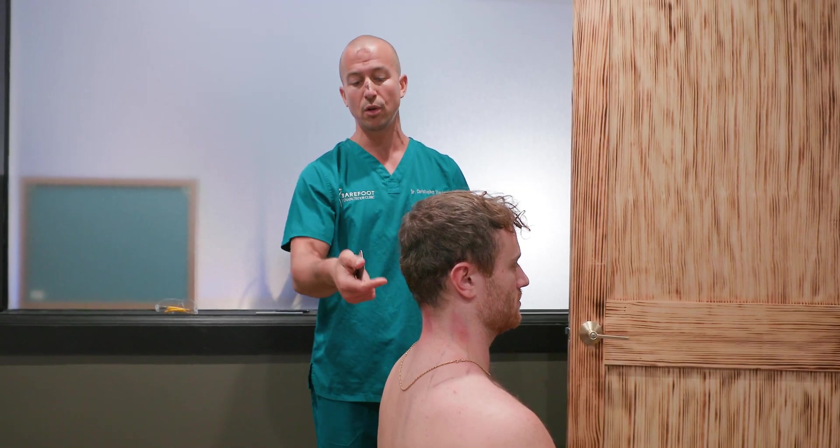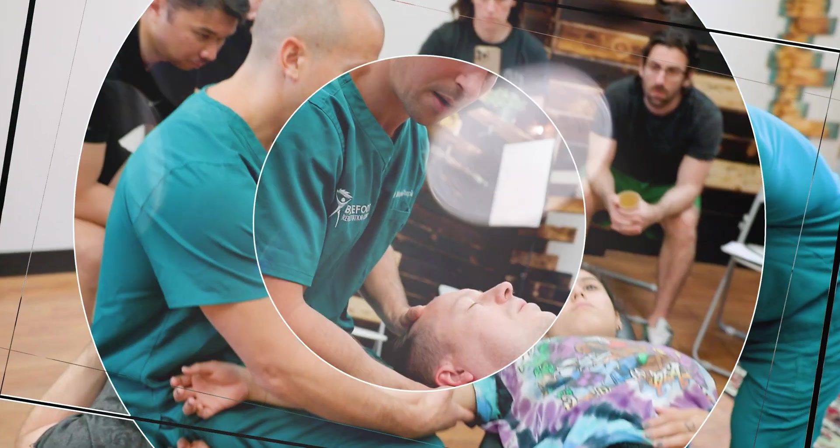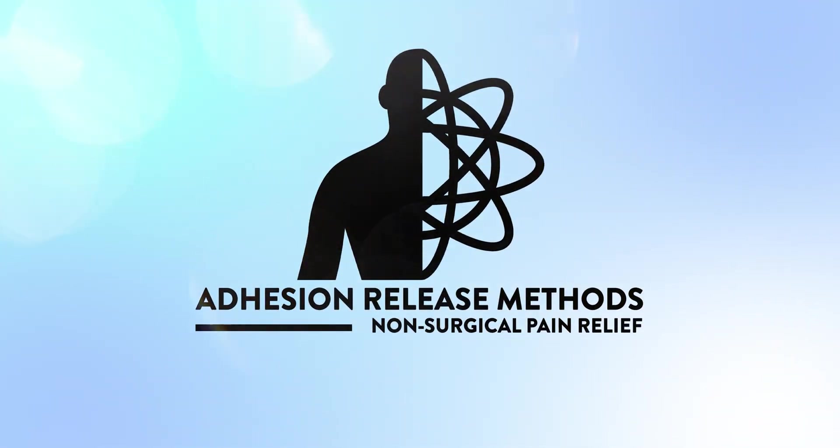Go ahead and try treating the nuchal ligament and make sure you comment and let us know how it goes. If you'd like to see more about how we fix chronic pain at Barefoot Rehab in New Jersey and with adhesion release methods across the world, hit like, hit subscribe, and stay tuned for more videos releasing each week.